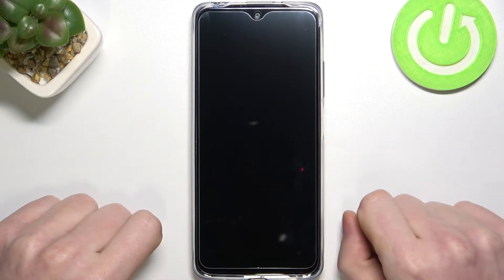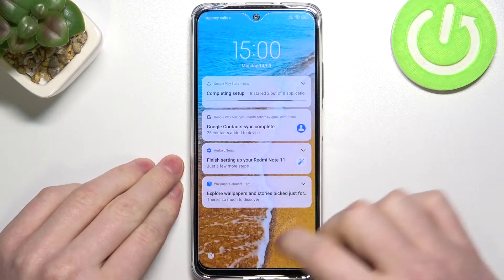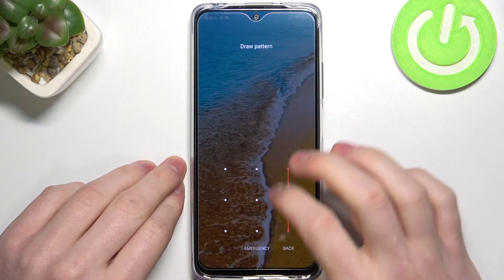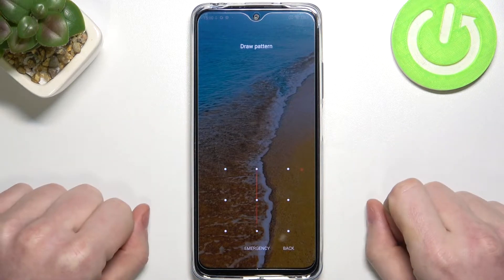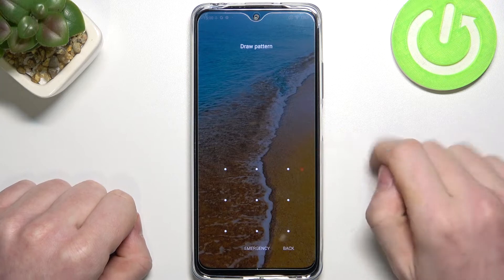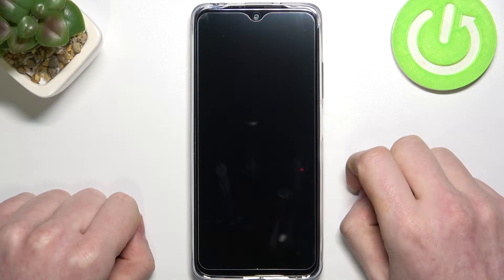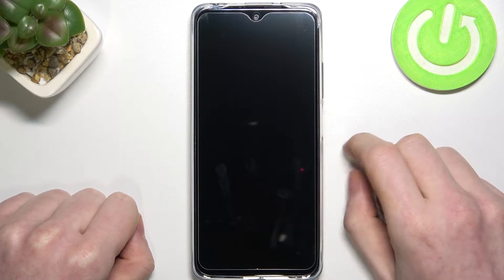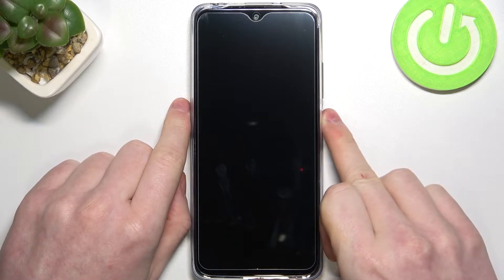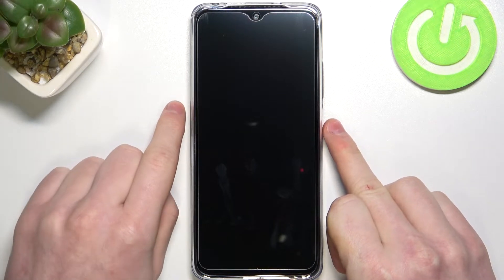Right here I have the Xiaomi Redmi Note 11, and as you can see if I try to unlock it, I forgot the password. So in order to restart it and use the phone without the password, we'll need to perform a hard reset. What it does is wipe all data from the phone, so you won't have any of your pictures, videos, or anything on your phone anymore.